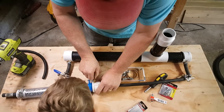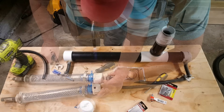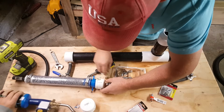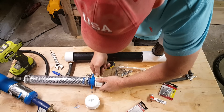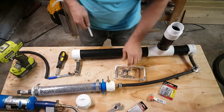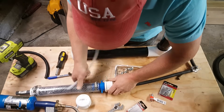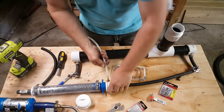And the valve is positioned just so that for the optics, so everybody can see what it's doing.